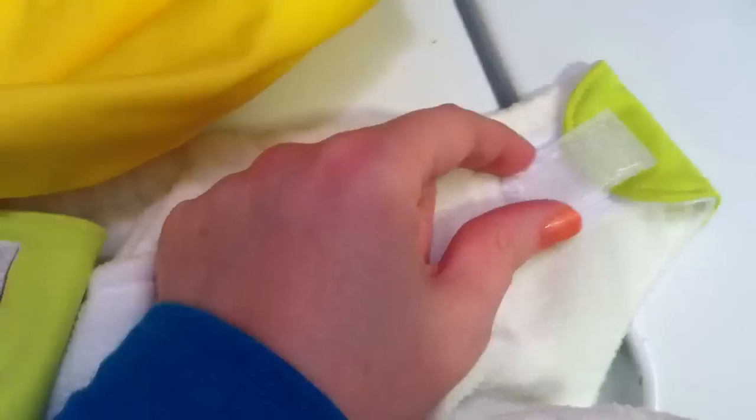These are the Velcro, like I said, so I have the tabs folded over so that they don't get stuck to each other in the washing machine. Each of these came with two inserts per diaper, so I've got six inserts and three diapers.